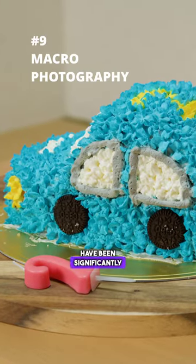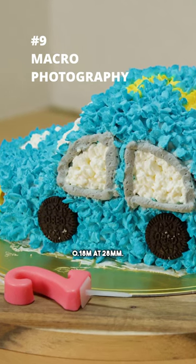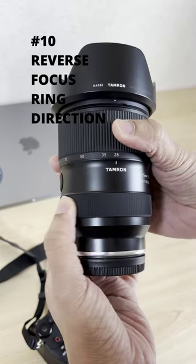Close-up shooting capabilities have been significantly improved, achieving a minimum object distance of 0.18m at 28mm. The lens also introduces groundbreaking features such as the ability to reverse the direction of the focus range.